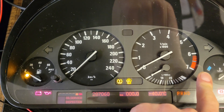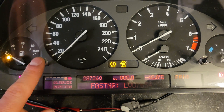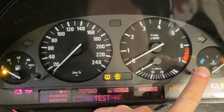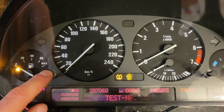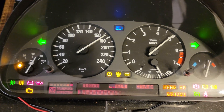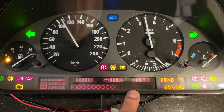You long press the right button, then on the left you choose number 2 and click again. It's going to do a self-test. You can tell if the lights are working — on the right side here it looks kind of dark, but I think it's just the angle. The cluster is fine.